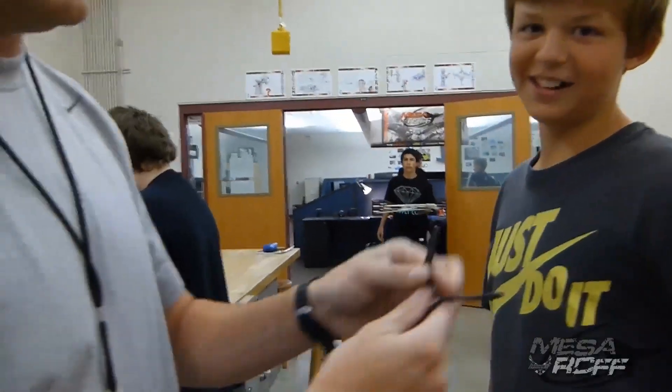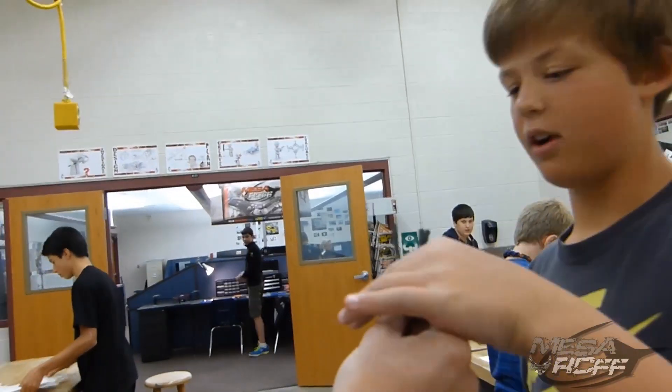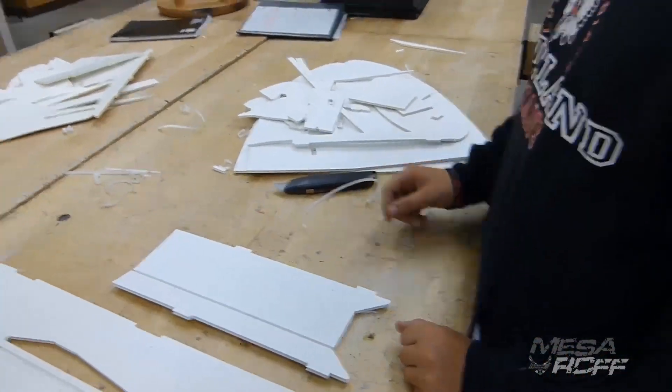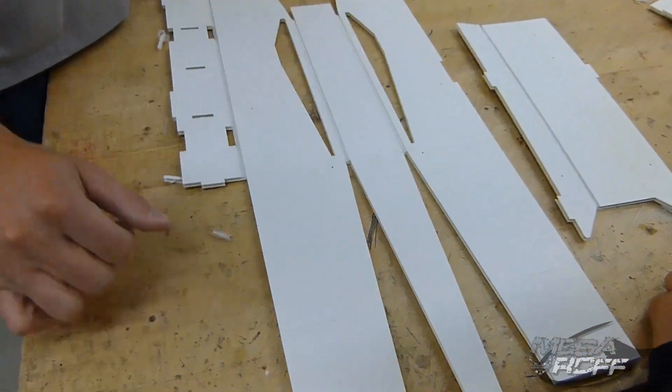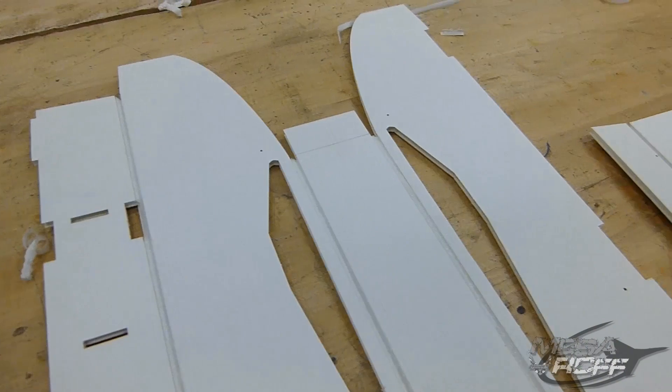Let's look at this guy's soldering job here. That's beautiful — that's excellent. Keep it off to the side and start on your next one. Alright, Jake's a new member. What do you got going, dude? I'm building the Flight Test Spitfire. Man, that looks cool — my first bevels I've ever done today. It looks clean, man — it looks really good.